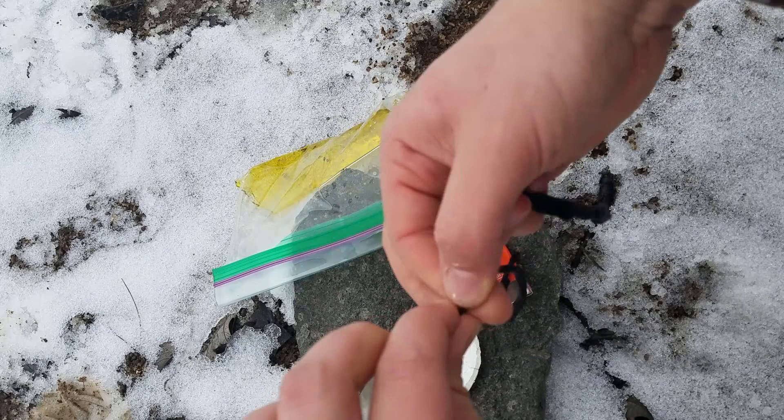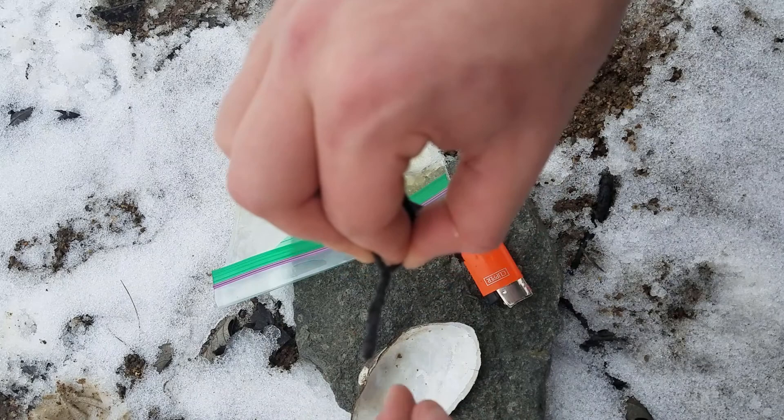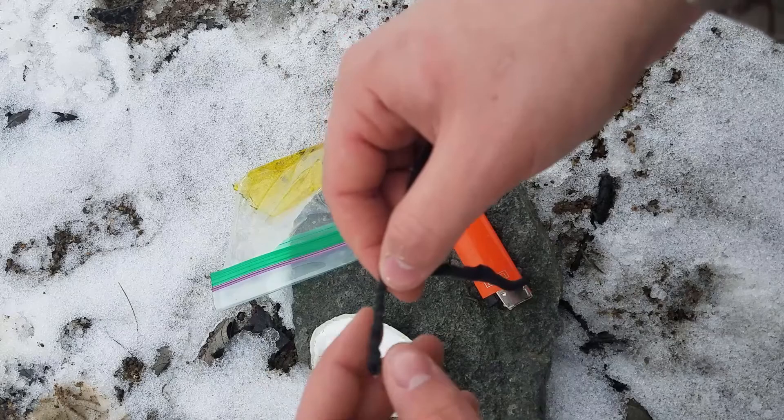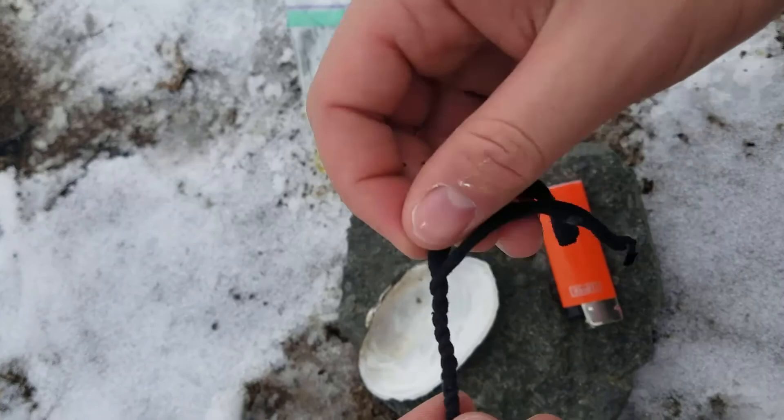Now the tighter you do it the better, because the more it will all stay together. And all it is doing is putting tension against itself — friction — keeping it from coming unraveled. You see I can let go of it and it will not come unraveled. Alright, now I will cut back and we will start with the next step after I finish braiding this together.